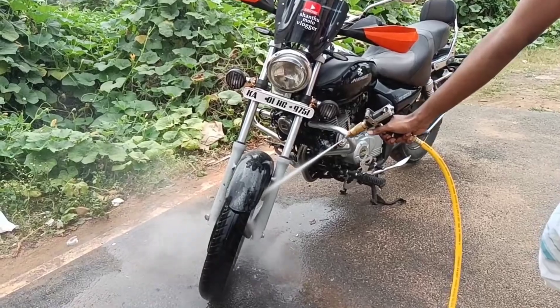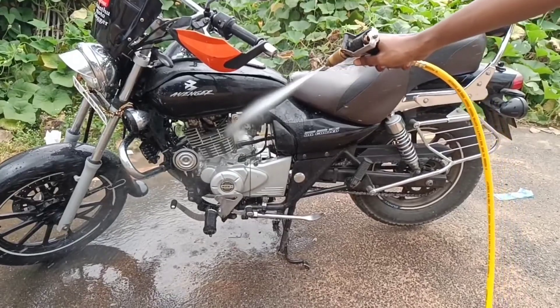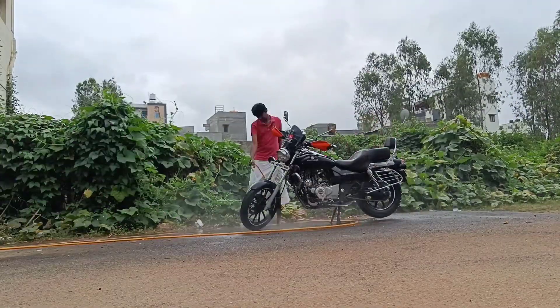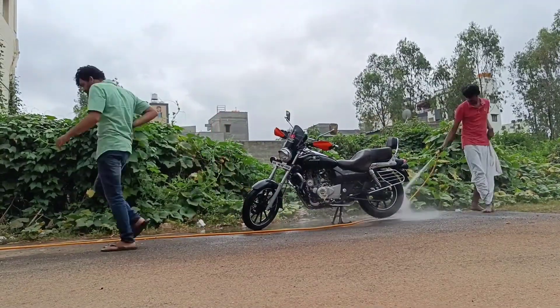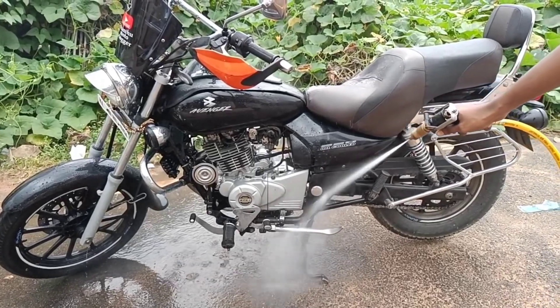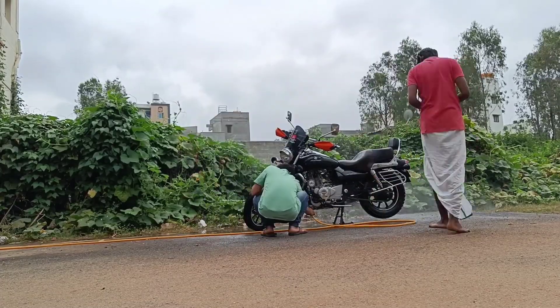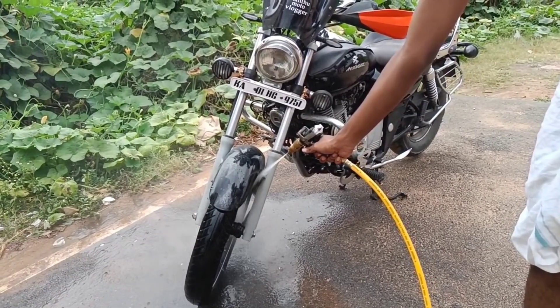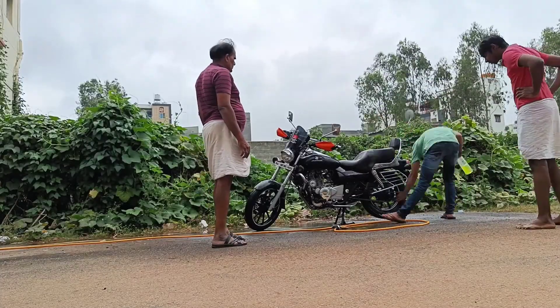I am very interested in making this video, and I also have a crazy bike. If you are a bike person, you are a crazy guy. It's a great satisfaction with this Avenger bike from 2008.